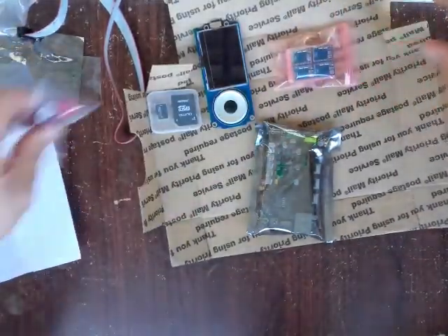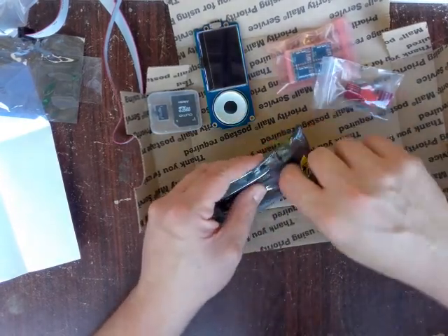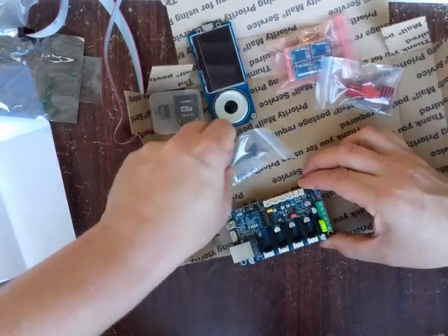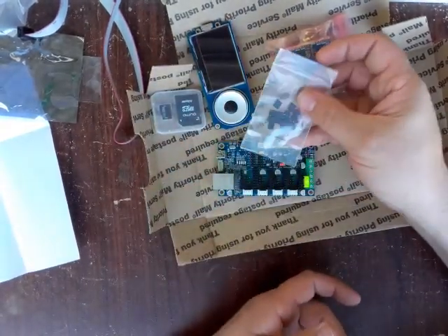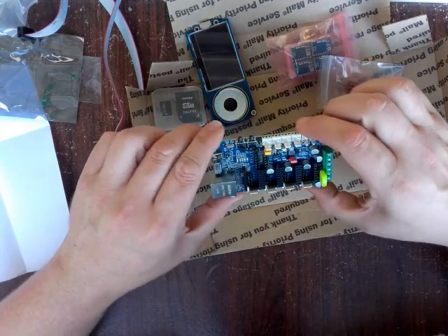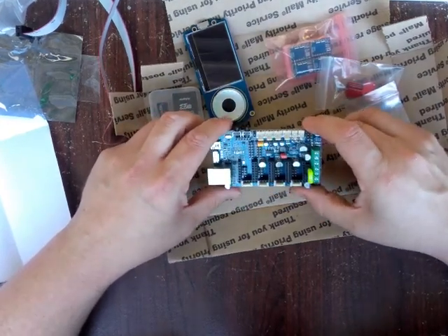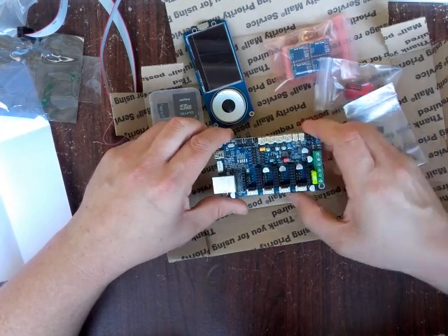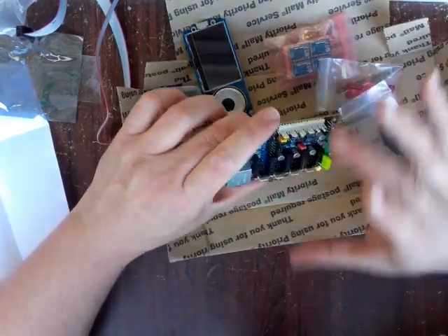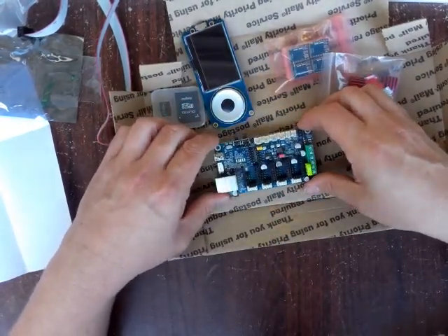Alright, let's take a look at the main show — the Azteeg X5 Mini 32-bit controller version 3. It looks like there might be some jumper work to do. Already you can tell the difference in quality compared to other boards. I've had a lot of experience, some bad some good, with the RepRap Arduino Mega RAMPS shield from China. You can already tell this is a much higher quality board, and it's a lot smaller — RAMPS is significantly larger than this.